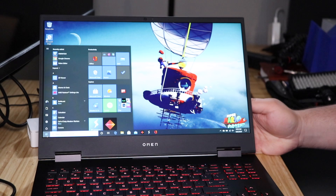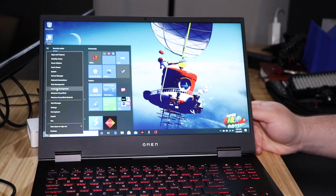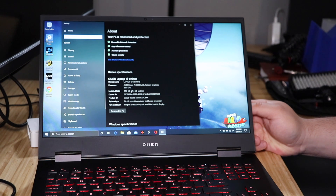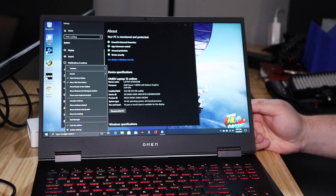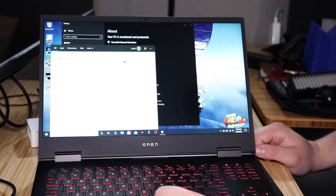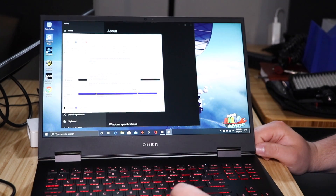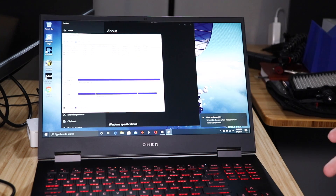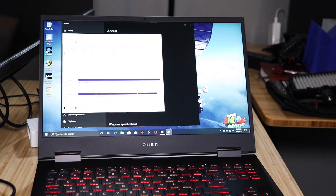Go to System and make sure it shows up — there we go, we've got 32 gigs showing up. To use your new NVMe drive, go down to the search bar, type 'disk', and open 'Create and format hard disk partitions'. Hit OK, then right-click the new drive, select New Simple Volume, hit Next, Next, Next, Finish, and it'll format. Now you've got 32 gigs of RAM and one terabyte of extra NVMe storage.